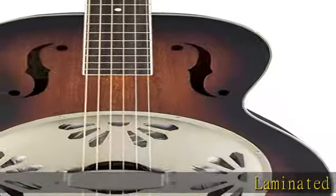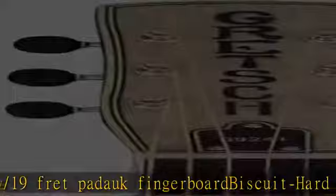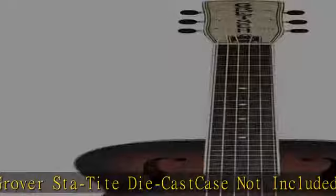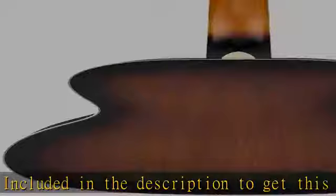Laminated Mahogany Construction, 25" Scale Mahogany Neck with 19-Fret Padauk Fingerboard, E-Biscuit, Hard Maple with Ebony Bridge, Grover Sta-Tite Die Cast tuners. Case not included. Check the description to get this product today at the best price.